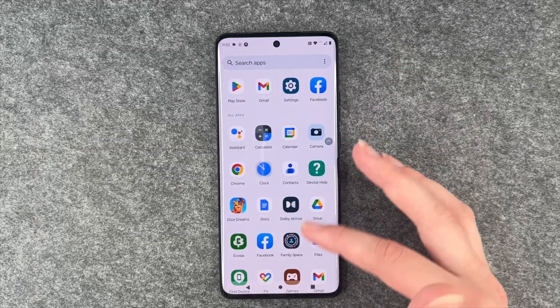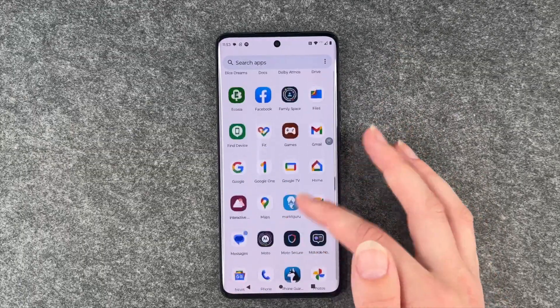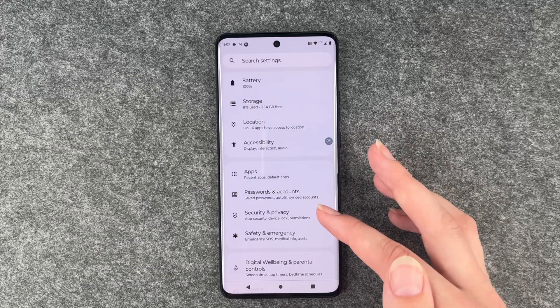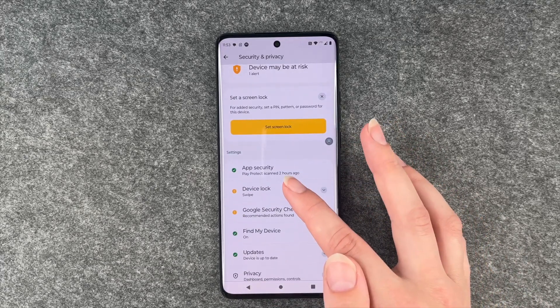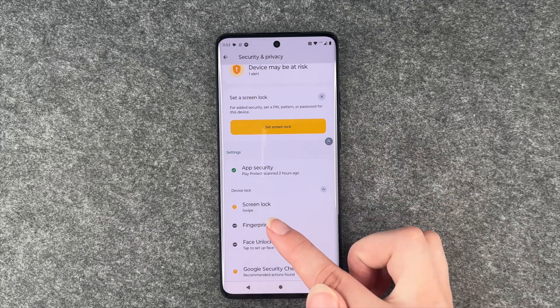For that you want to go to your menu and then go to your settings and then go to security and privacy and then device lock and here you can say fingerprint.